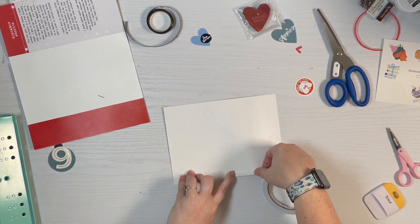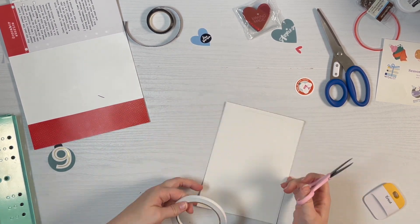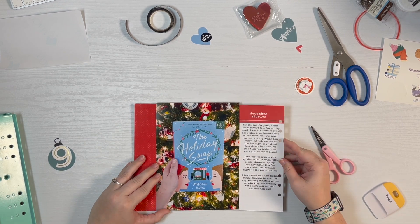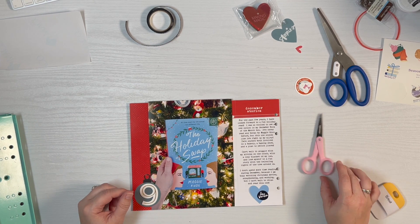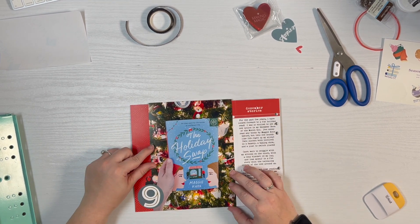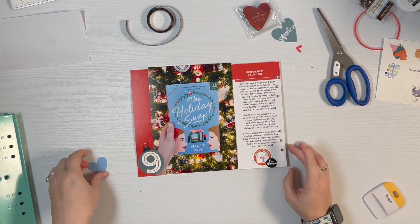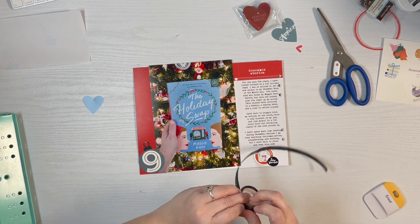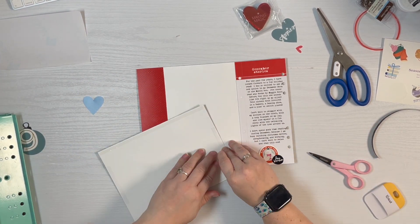I'm just kind of lining it up and seeing what I think about it. Before I can put that down I want to get the photo mounted in the correct position, so I'm adding some score tape to the edges — no quarter inch in this instance. I'm still kind of playing around; I even considered putting the Book of the Month sticker on the ornament and the nine somewhere else, but the way the photo's cropped I don't have room for adjustments or a ton of extra embellishing.